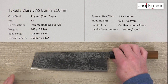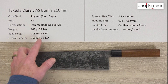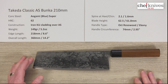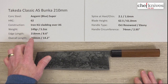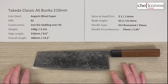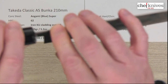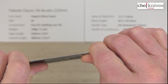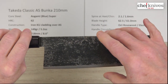The construction is soft iron cladding on either side of the core steel for an all-reactive blade. Weight and dimensions can vary a bit from knife to knife — this particular one is 149 grams or 5.2 ounces, and the edge length is about 218 millimeters, about 8.6 inches. Overall length about 14.2 inches. Spine thickness: about 2.1mm at the back, thinning to 1.6mm about halfway down. Height is about 62.5mm at the back and about 61mm halfway down.